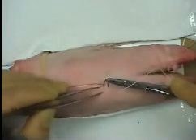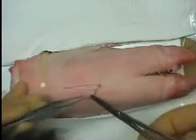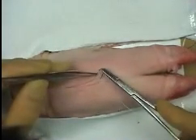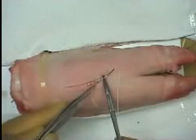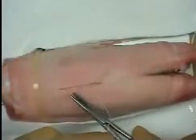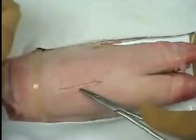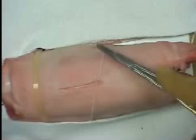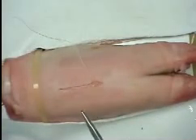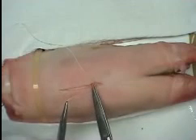The first bite is made deep and past superficial. Starting the bite on the opposite edge superficially, it is then passed deep. A reef knot is tied with just three throws to keep the suture material in the wound to a minimum. The tail should be divided as close to the knot as possible.